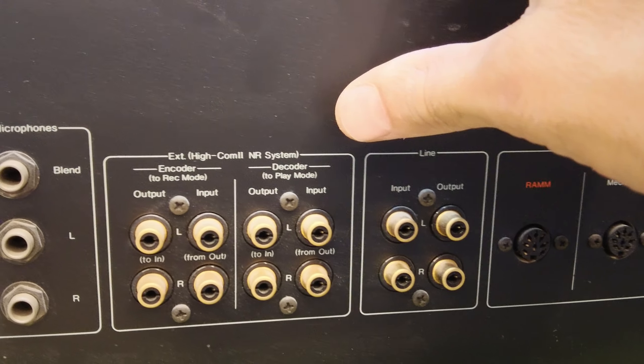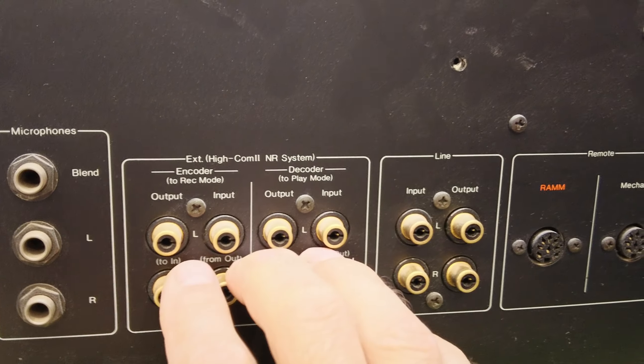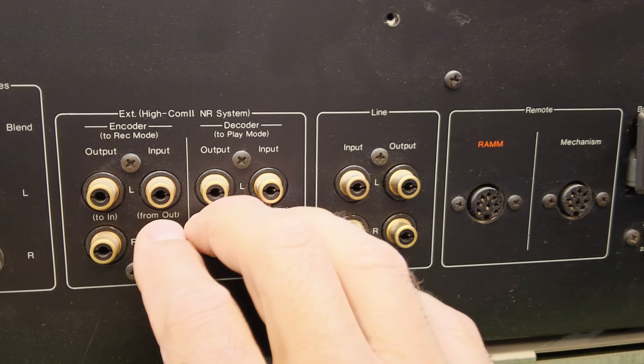Not only can you do whatever is in the machine, but you can get external devices and connect them here to feed the signal in and out, to apply other types of noise reductions or encoders.